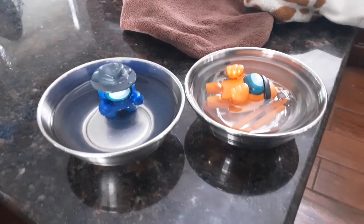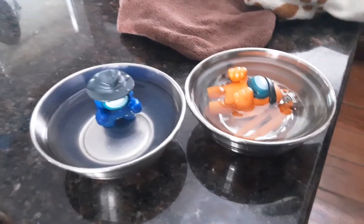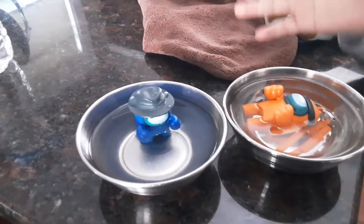Freezing Among Us Toys. Yeah, here we go. We got orange right here, blue right there. He's standing up.